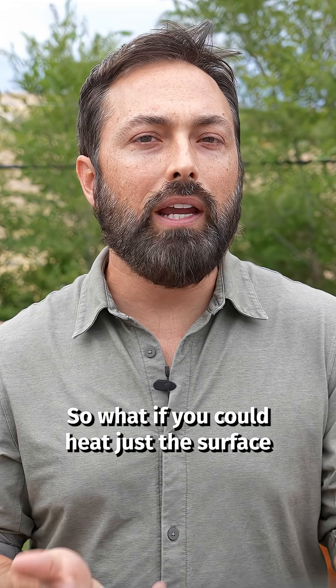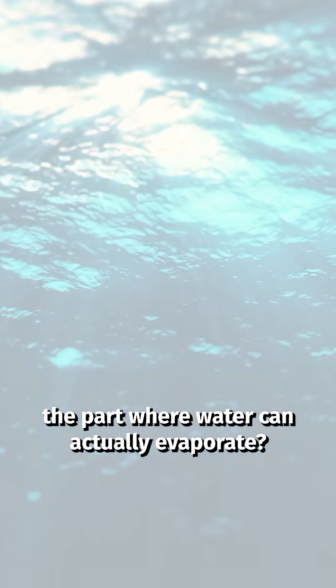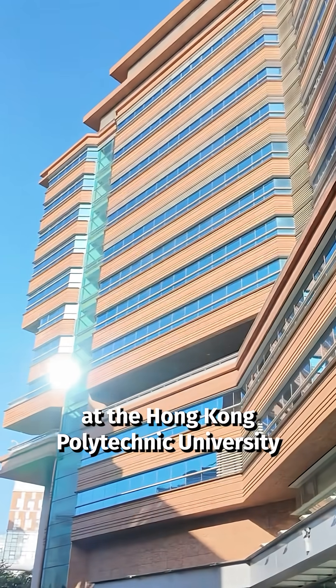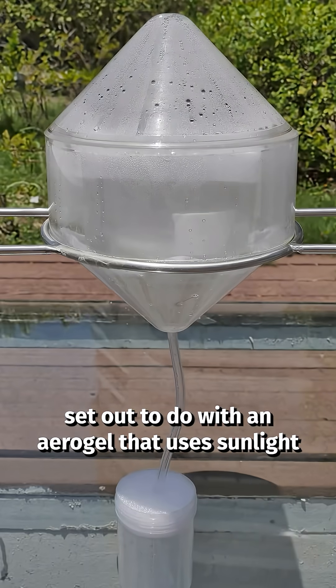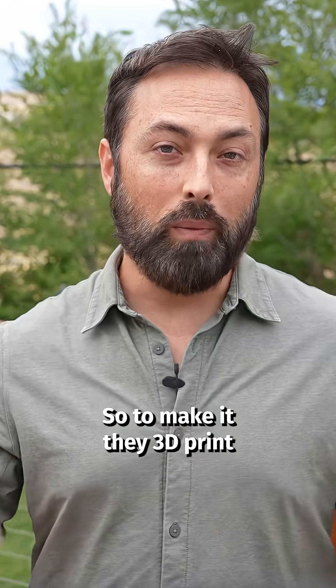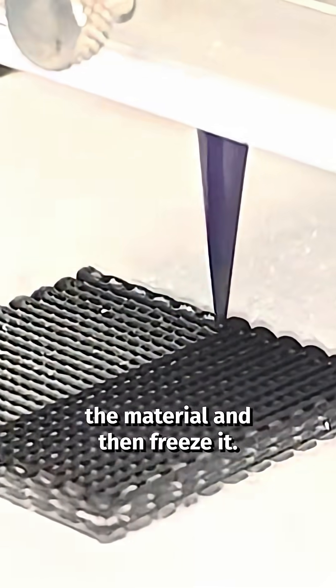So what if you could heat just the surface — the part where water can actually evaporate? Well, that's exactly what a team at the Hong Kong Polytechnic University set out to do, with an aerogel that uses sunlight to turn surface water into steam.